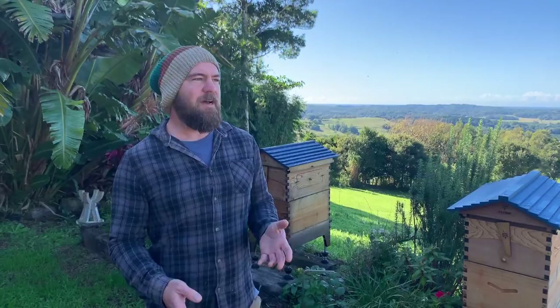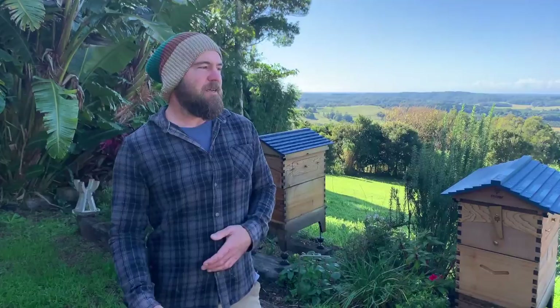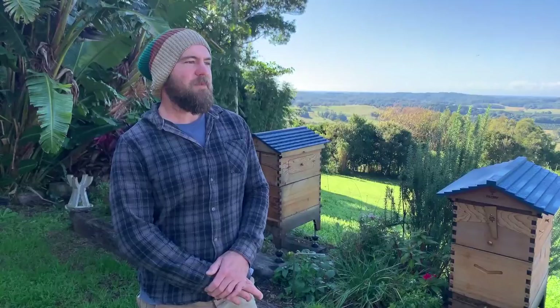We have super mild winters here and the bees are flying the whole time. You might be in the northern hemisphere in summertime, maybe in the middle of a fallow, or maybe your bees are cranking and you're taking honey. At the moment our bees aren't really getting anything, so they're just on scraps — we leave them alone pretty much.